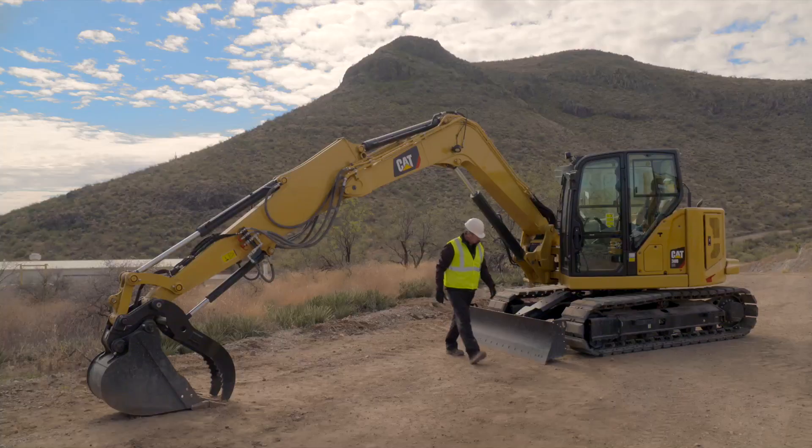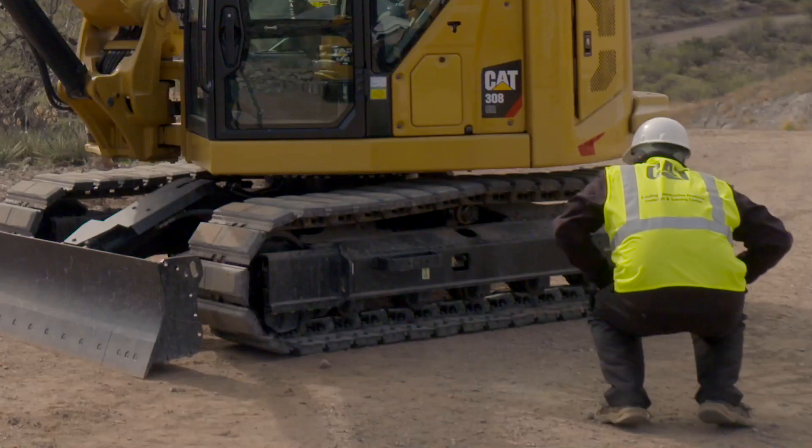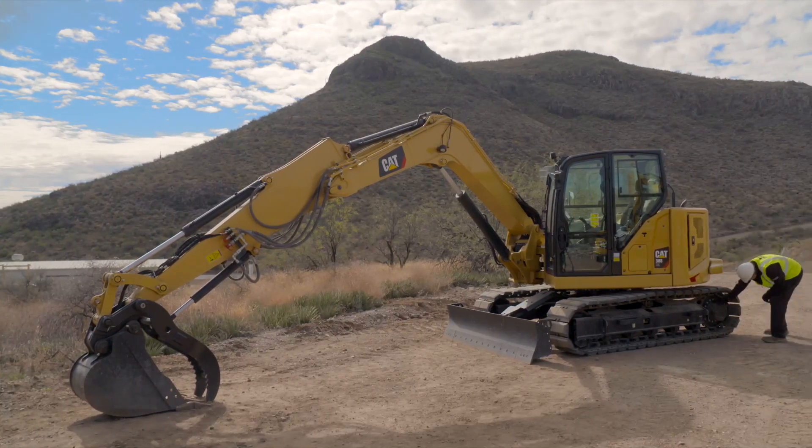Check the track and undercarriage for damage. Inspect the final drives for leaks and make any necessary repairs. Move to the other side of the machine and inspect that side as well.